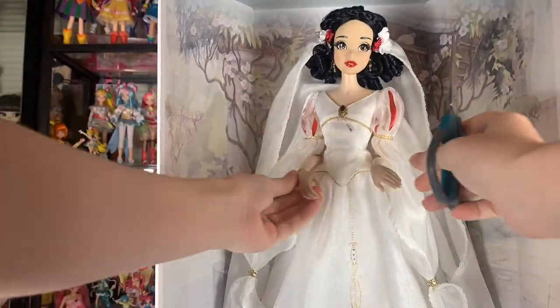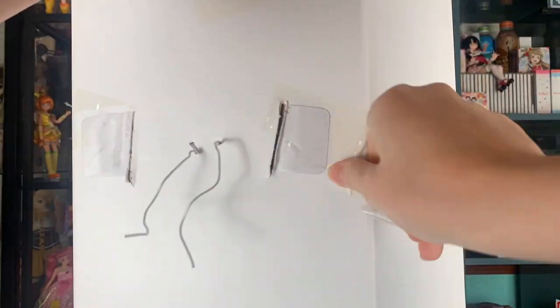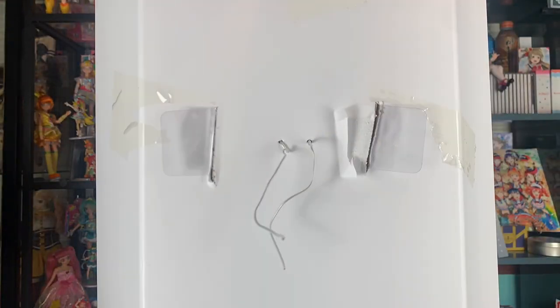A few things to address: one, very pleasant unboxing experience — there are only about eight plastic ties, it's magical. Two, Disenchanted came out today, please go watch it, it's really good — you can see Elsa and Giselle sing together, it's amazing. Three, thank you so much to my mom for helping me get this doll. I was going to wait, and my mom said she might sell out, so she helped me. Thank you.